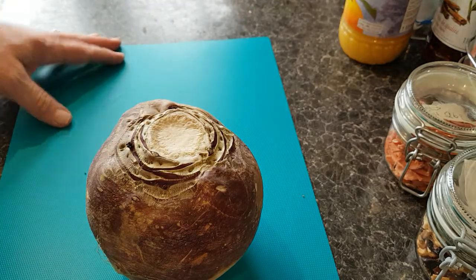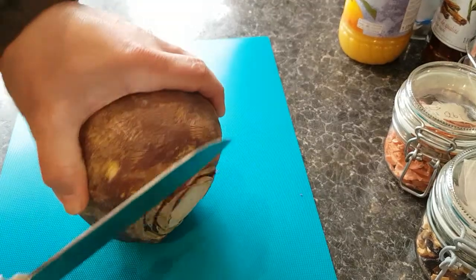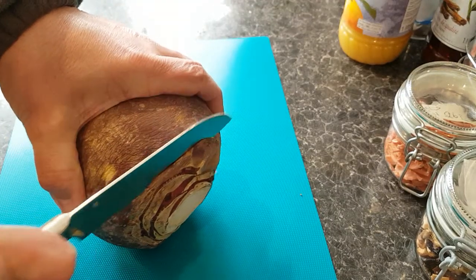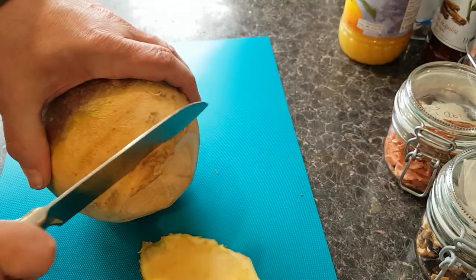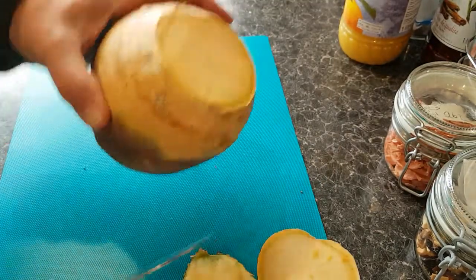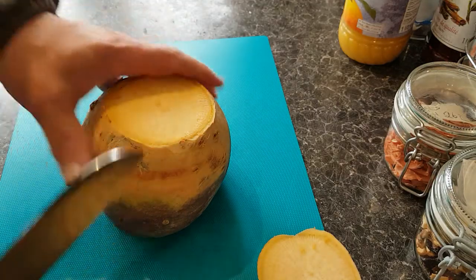If you try to cut it when it's too hard it's very dangerous. Like this one — it's just a little bit soft, you can feel it, you squash it down. I'm just using this knife: cut the top, cut the bottom, and then use a flat base for safety.